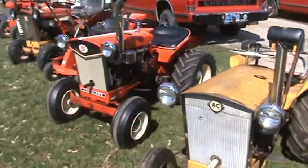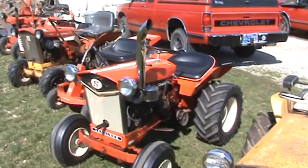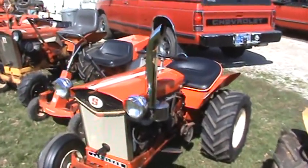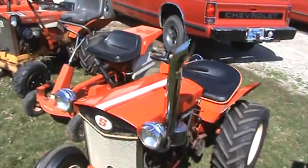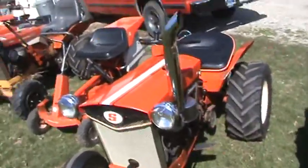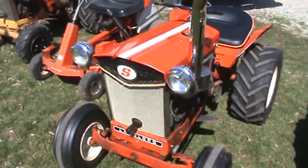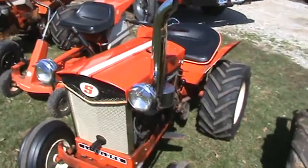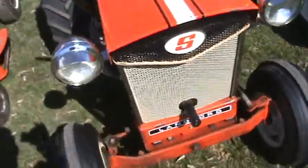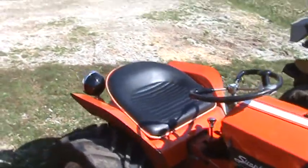Moving on down the road, there's the old Landlord everybody's familiar with that thinks it's restored — it's not. Just want to make sure everybody heard that. I'm going to say it one more time: it's not restored. I painted the hood and I painted the two grill pieces. That's it. Everything else is all original paint. I have added new old stock parts to it that I've come across, like the seat — it's a new old stock seat.